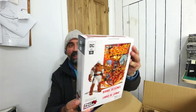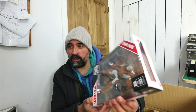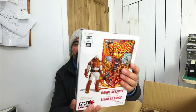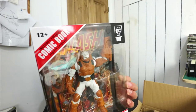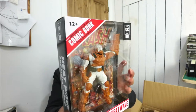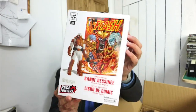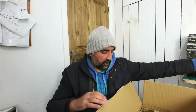Oh, that is really cool. This is part of McFarlane's Page Punchers series of figures. They're really cool because they come with a comic. So this comes with a Flash comic, and this figure is called Heat Wave. He's pretty cool looking — he's got like a gun on his arm, some kind of a heat ray gun. The character itself is really nice. So you can see you get the figure and you get the comic, which is nice.